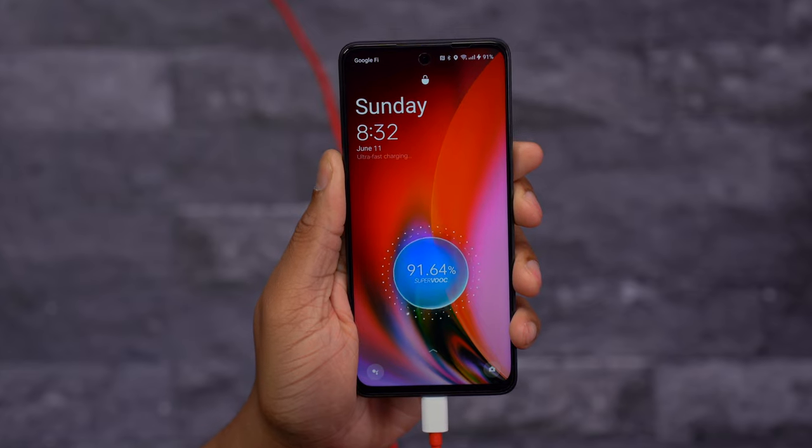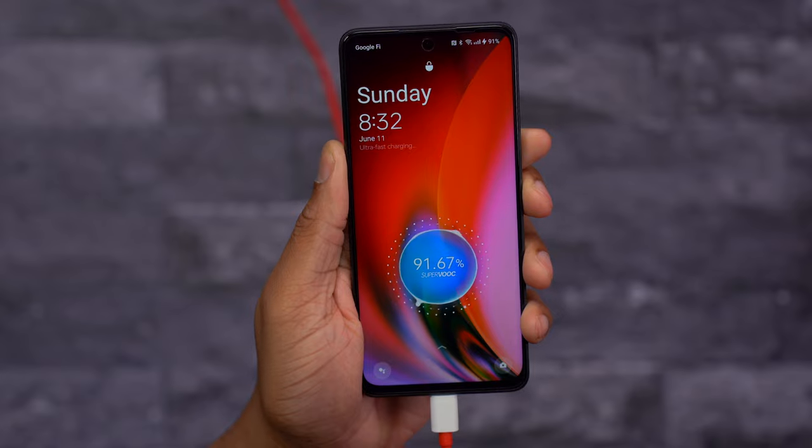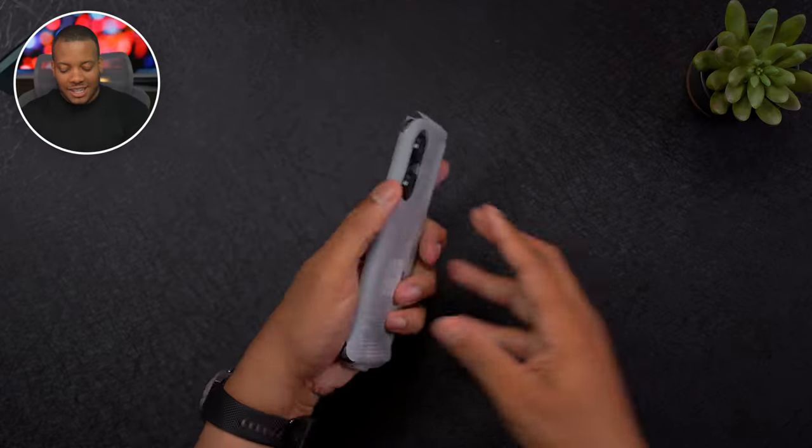This is a 50-watt SuperVOOC fast charging brick. They're saying it can get your phone from 1% to 80% in just 30 minutes, which is pretty fast. However, you're not getting any wireless charging at this price with this phone.